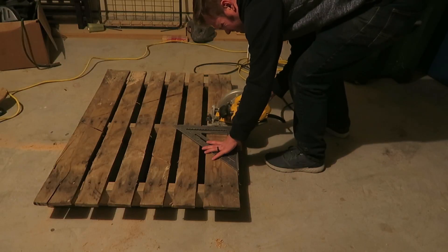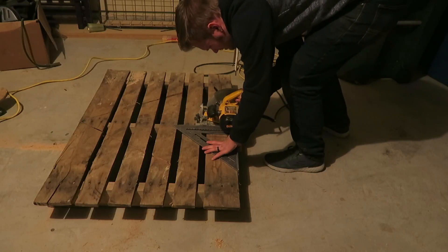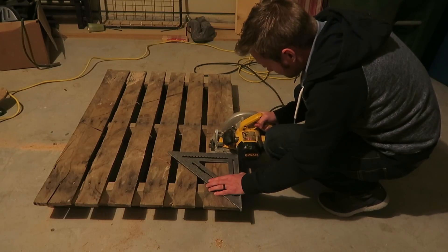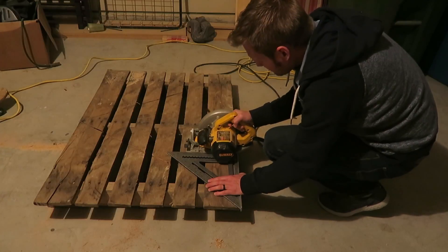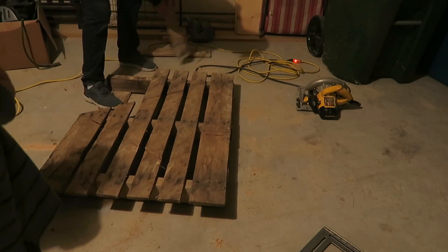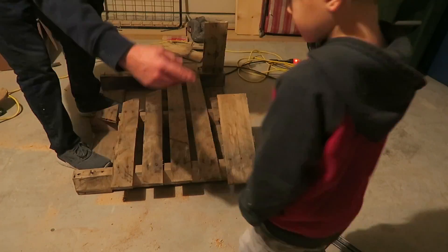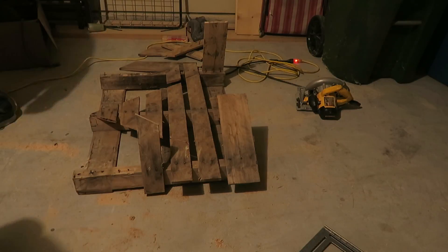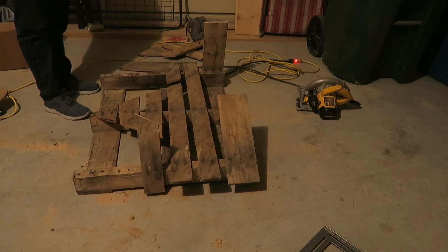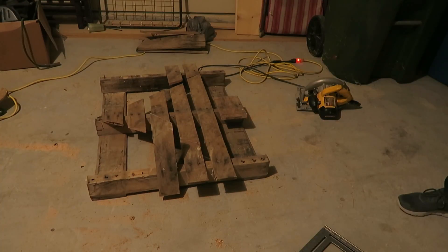I took my square and cut out what is going to be the trunk of the tree. Then I started taking things apart and pulling the boards up. As I was doing this, I realized I needed to cut the base of the trunk on the back side as well.